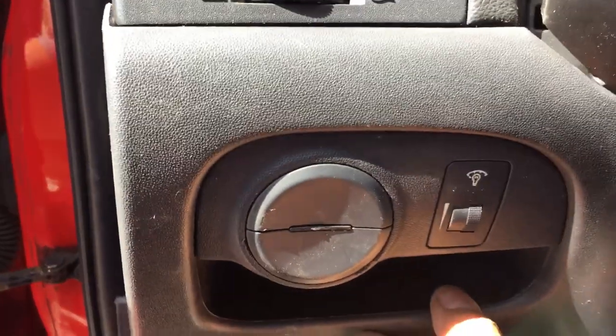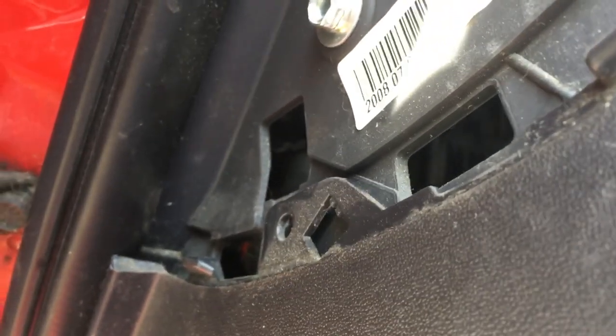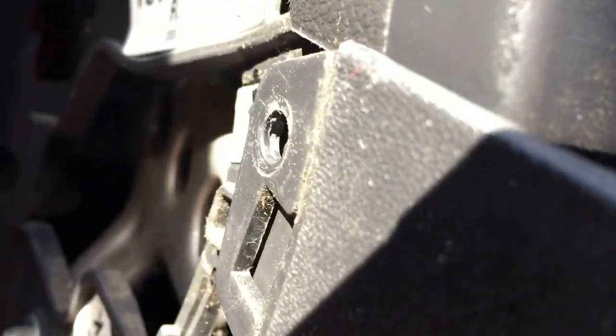I have to take this panel right here. As you can see, there's one screw on the side and one screw at the bottom. Screw number one, screw number two, screw number three at the bottom right here, and screw number four.